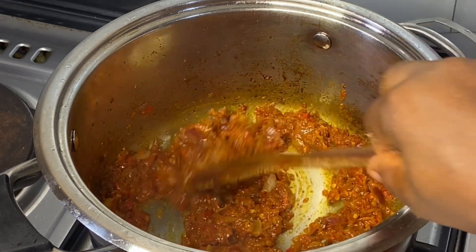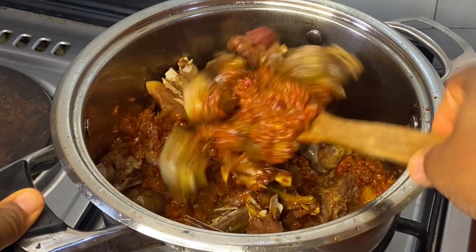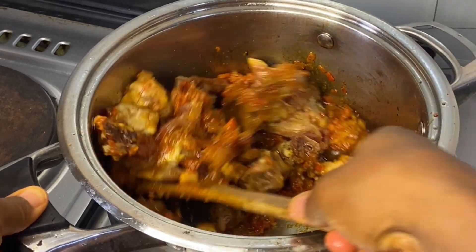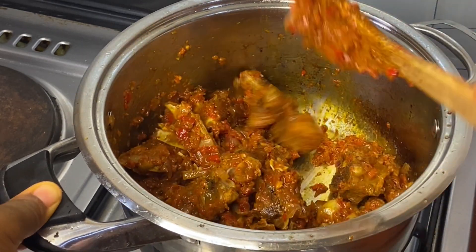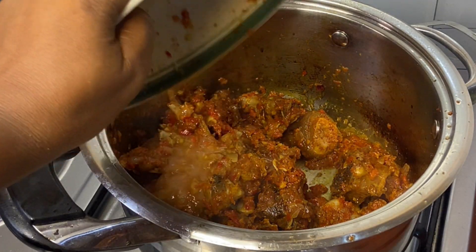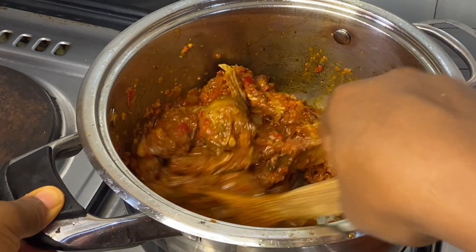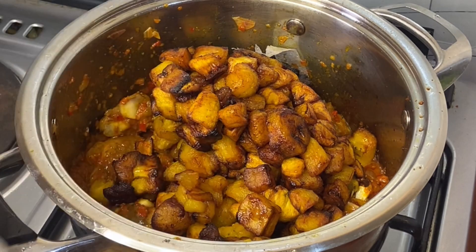After that it has fried properly. I'm going to add my goat's meat and stir it so that it can infuse the flavor into the goat's meat and add more taste. Take a little of the water from your goat's meat, pour it in, and loosen this so that it will not be too dry.